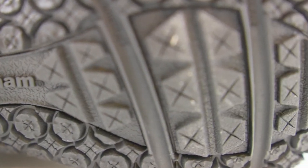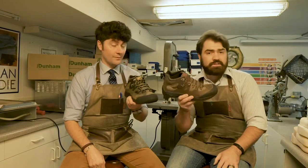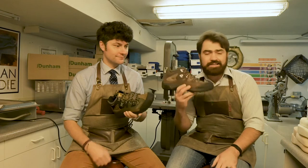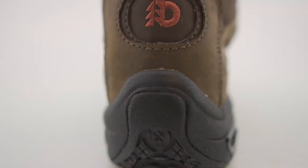It's boiled leather, so really easy upkeep. If you've got a husband, dad, brother, or son who doesn't really like to take care of their stuff too much, this thing's going to hold up — very low maintenance.